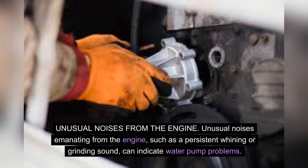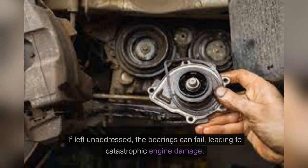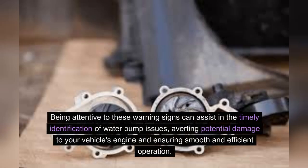Unusual noises from the engine. Unusual noises emanating from the engine, such as a persistent whining or grinding sound, can indicate water pump problems. These noises may stem from worn bearings within the water pump, causing it to operate inefficiently. If left unaddressed, the bearings can fail, leading to catastrophic engine damage. Paying attention to such auditory cues can help prevent extensive repairs in the future. Being attentive to these warning signs can assist in the timely identification of water pump issues, averting potential damage to your vehicle's engine and ensuring smooth and efficient operation.